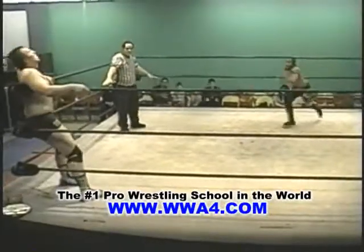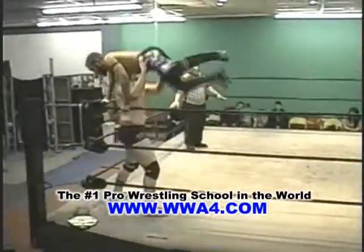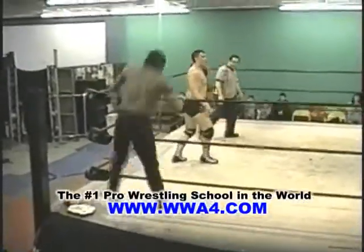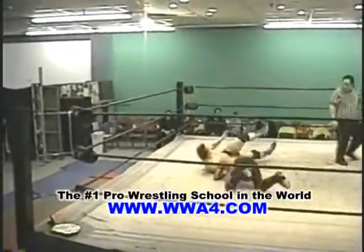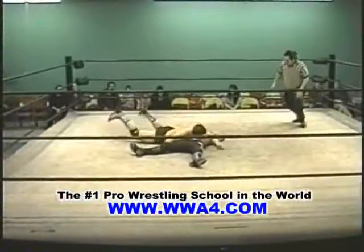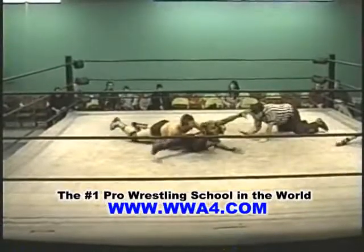Reese Royale in the corner there. There's Jonathan Davis coming in — goes off, hold the apron. Oh my goodness, did you see that move by Jonathan Davis! What a move by Reese Royale — his signature move.